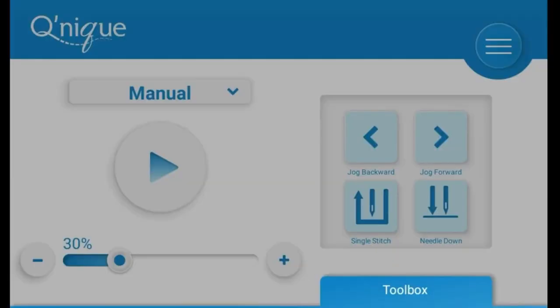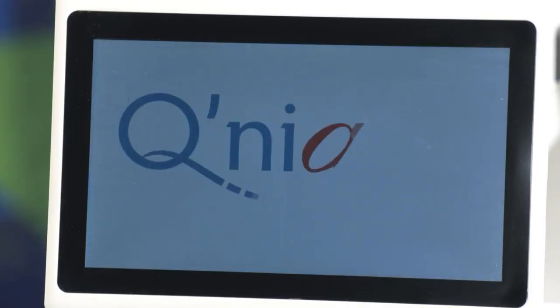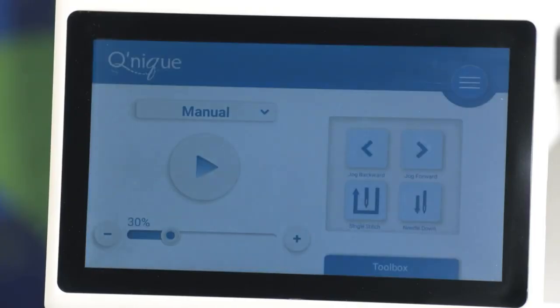The 7-inch full-color touchscreen monitor is user-friendly and provides access to various tools and options. It even has on-screen help guides, which I found super helpful while getting to grips with the machine.